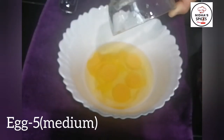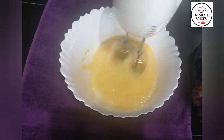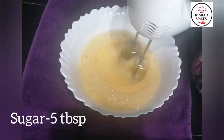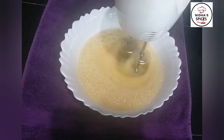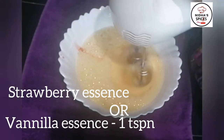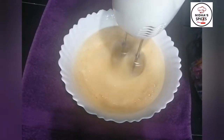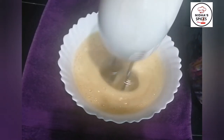The egg should be at room temperature. If it's in the fridge, add 1-2 minutes to bring it to room temperature. Add 5 tablespoons of sugar. I will add 1 teaspoon of vanilla essence. The egg mixture is very fluffy and sweet.